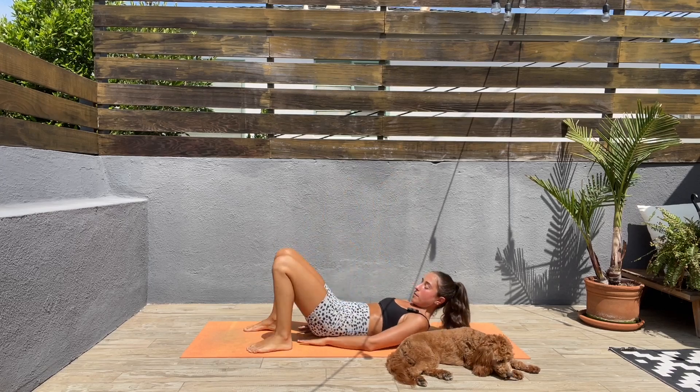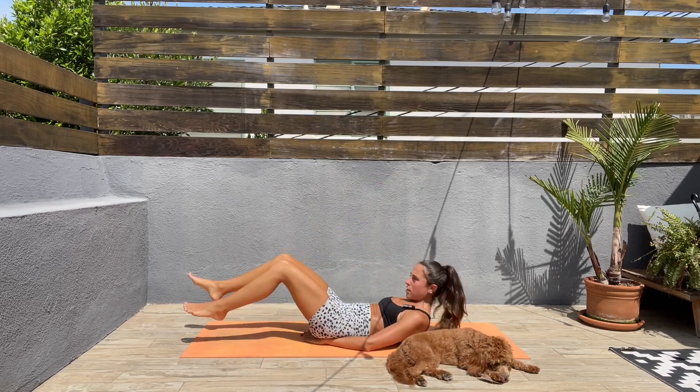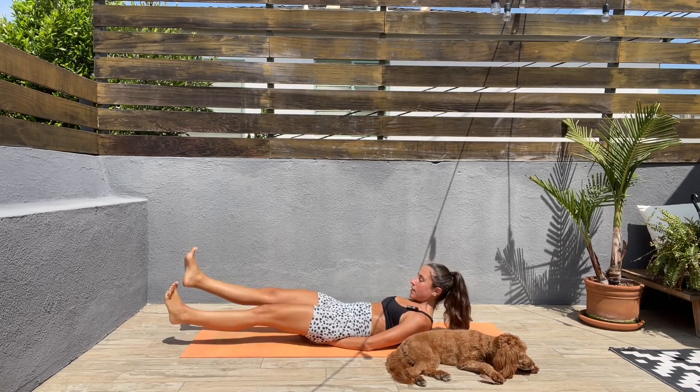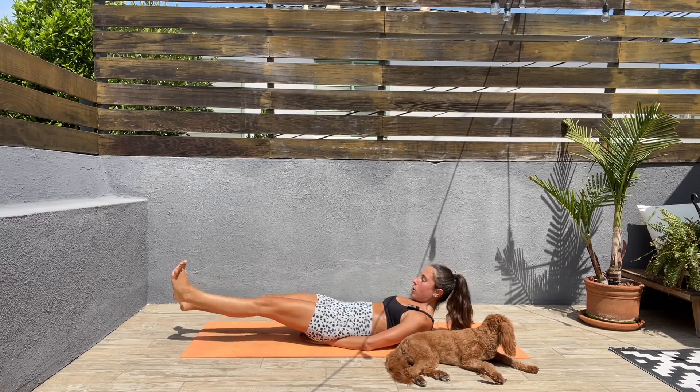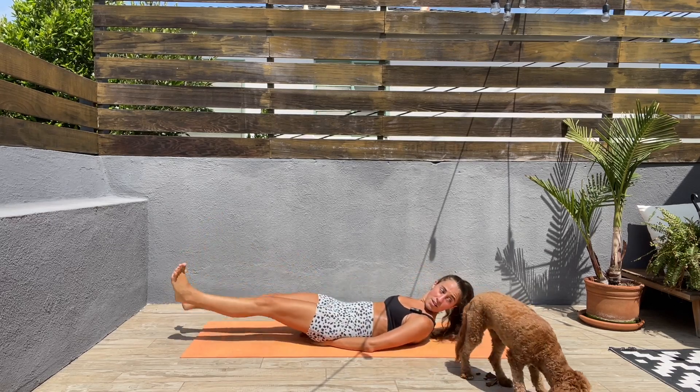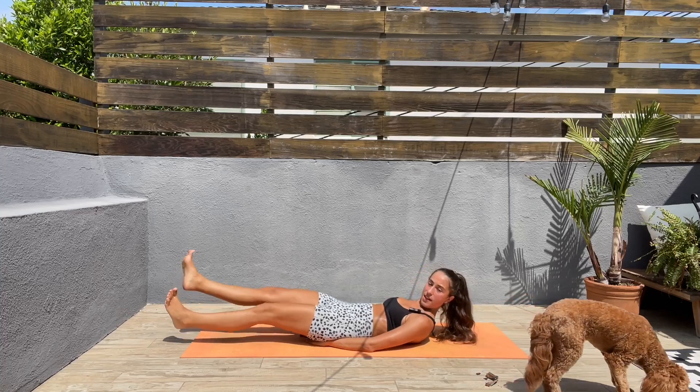Next we'll keep the hands underneath the glutes, extend the legs, and flutter kicks — up and down. Keep that core engaged, bring that belly button down. Come on guys, I know this is hard!